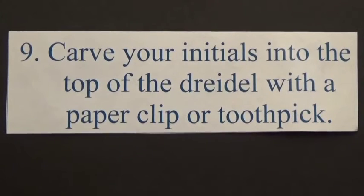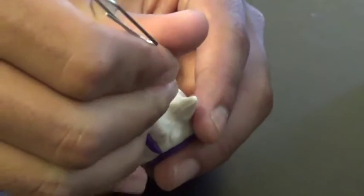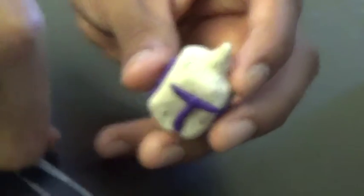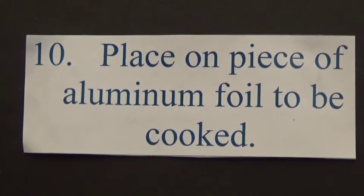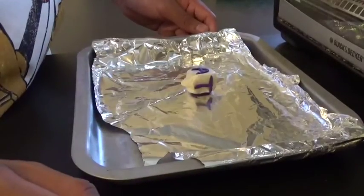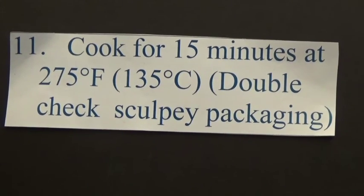Number 9: Carve your initials into the top of the dreidel with a paper clip or toothpick. Number 10: Place on a piece of aluminum foil to be cooked. Number 11: Cook for 15 minutes at 275 degrees Fahrenheit, 135 degrees Celsius.